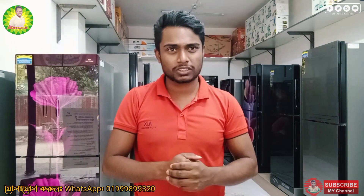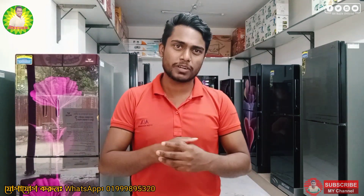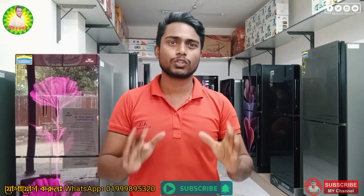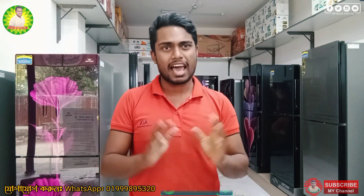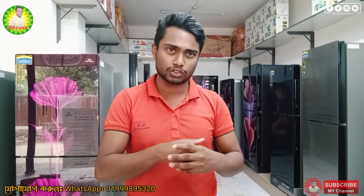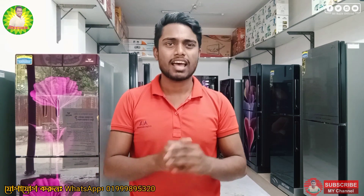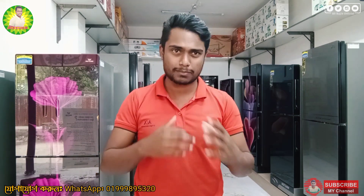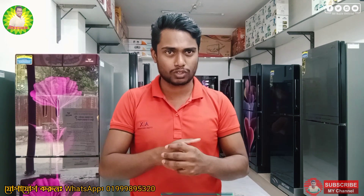So this is my video. It's coming up on my channel. If you are subscribed to the YouTube channel, please subscribe. I will share the video description box.